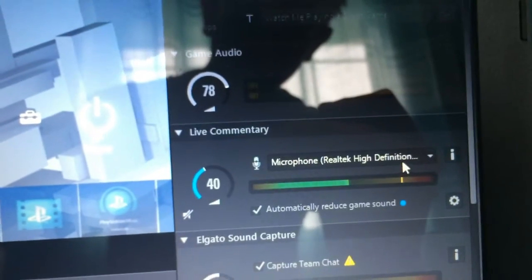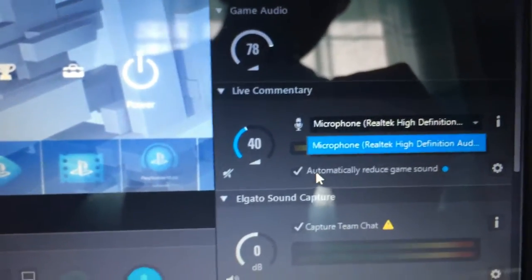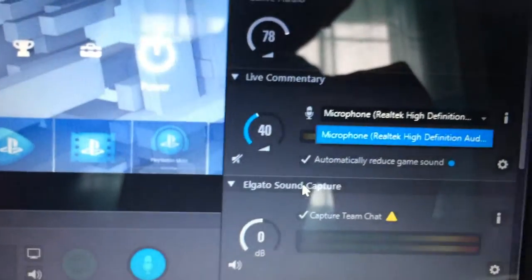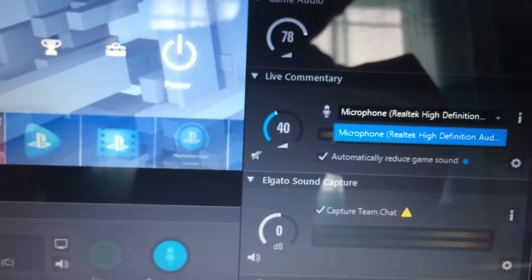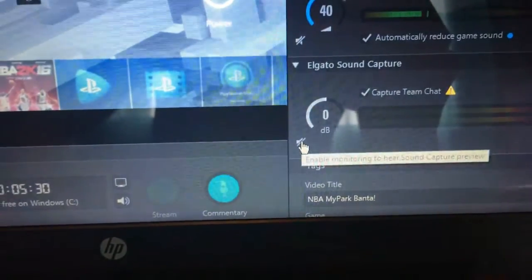Select your microphone from the list. Make sure Automatically Reduce the Game audio is ticked — it will already be ticked. And in the Elgato section make sure this box is ticked. If it is muted then just click it to unmute. And then you are ready — you can now record games with your Elgato.